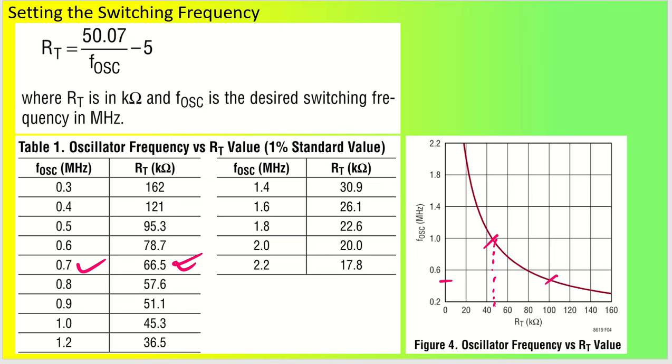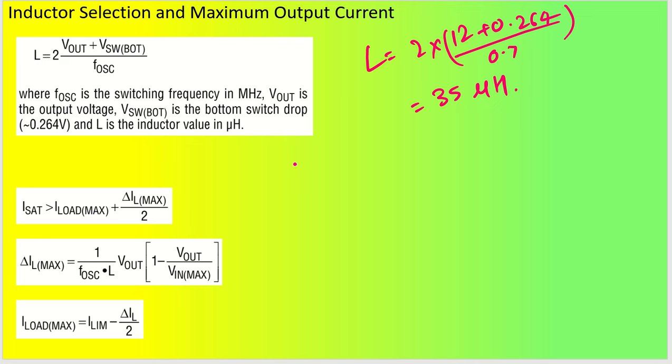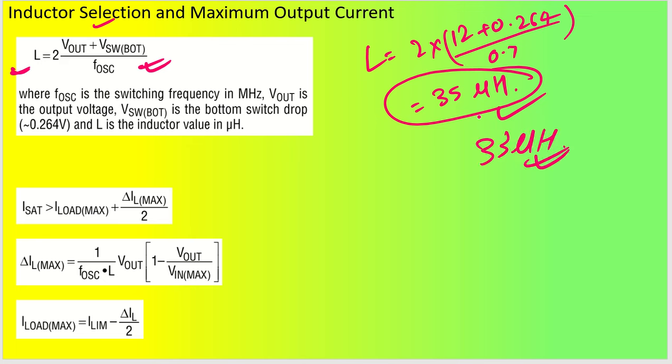Inductor selection is very important. The formula is: L = 2 × (Vout + Vsw_bottom) / FOSC. This gives a starting value — not the exact value. For 12 volt output, it comes out to around 35 microhenry. You can go slightly lower or higher. I used 33 microhenry in my design.